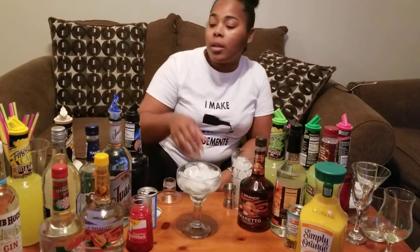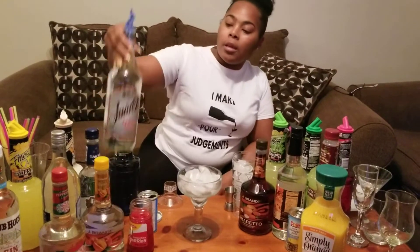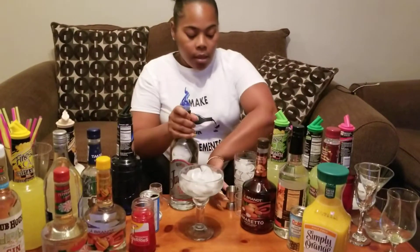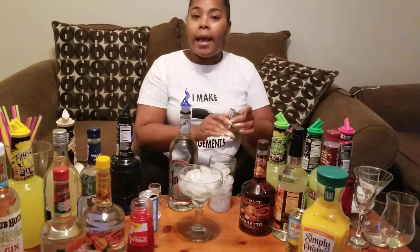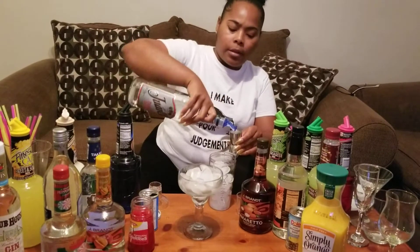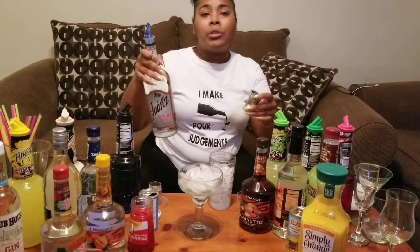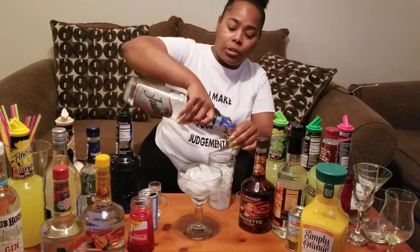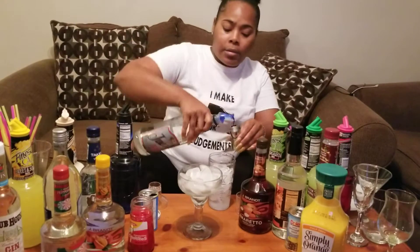Next up on the menu, we have your very own broke B style margarita. We're going to use this tequila, which I don't even think it was over $10. Basically what you do is an ounce and a half of it. Pour your ounce and a half in.